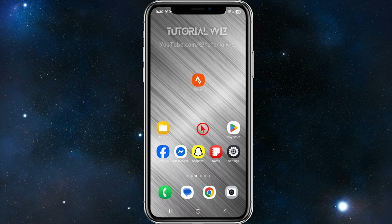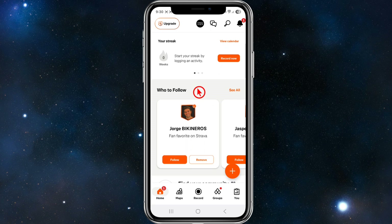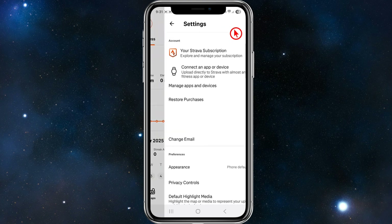The best way to do this is to open up your Strava application and go ahead and sign into your account, or create an account if you haven't done so already. Then once you've successfully signed in, navigate to the bottom of the page and click on the U icon. Once you're inside your profile, click on the gear icon, which is settings, on the top right-hand corner of the page.